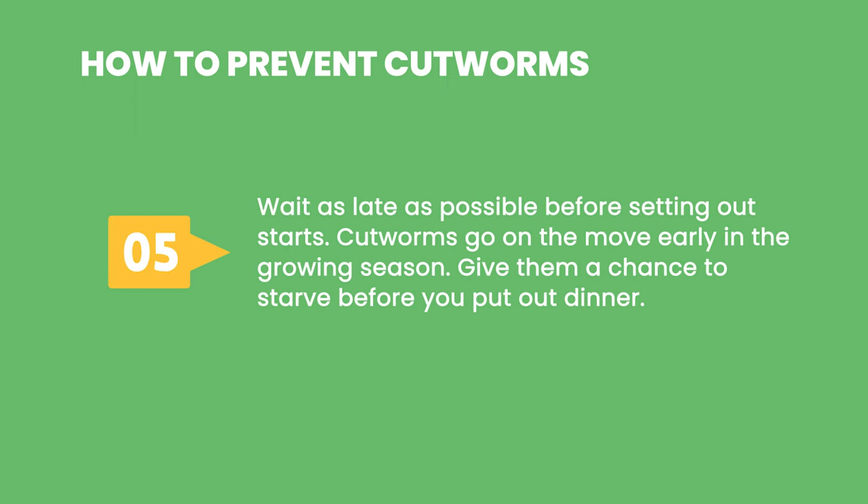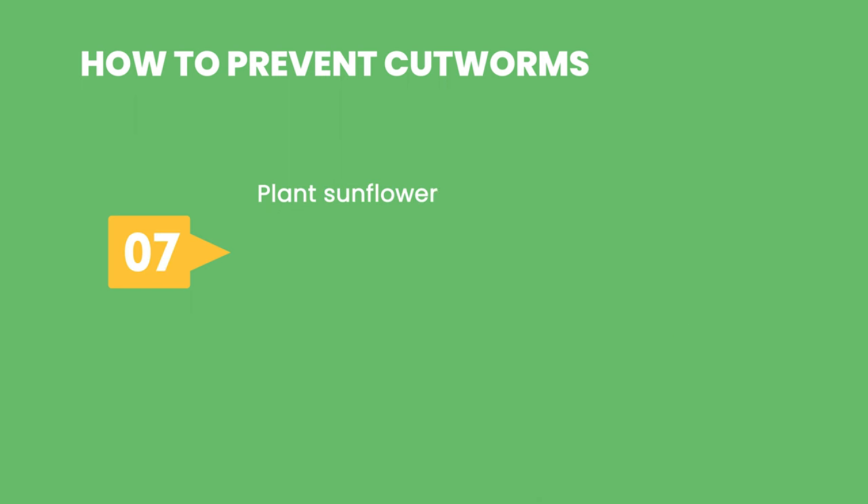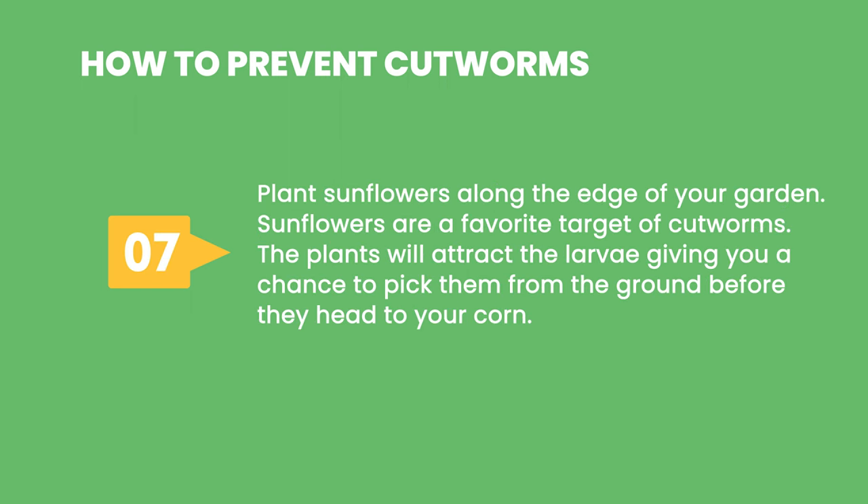5. Wait as late as possible before setting out starts. Cutworms go on the move early in the growing season, so give them a chance to starve before you put out dinner. 6. Place cardboard collars, or milk containers with the bottom cut out, around transplant stems at planting time. Be sure to work the collar into the soil at least an inch or two. 7. Plant sunflowers along the edge of your garden. Sunflowers are a favorite target of cutworms, and the plants will attract the larvae, giving you a chance to pick them from the ground before they head to your corn.